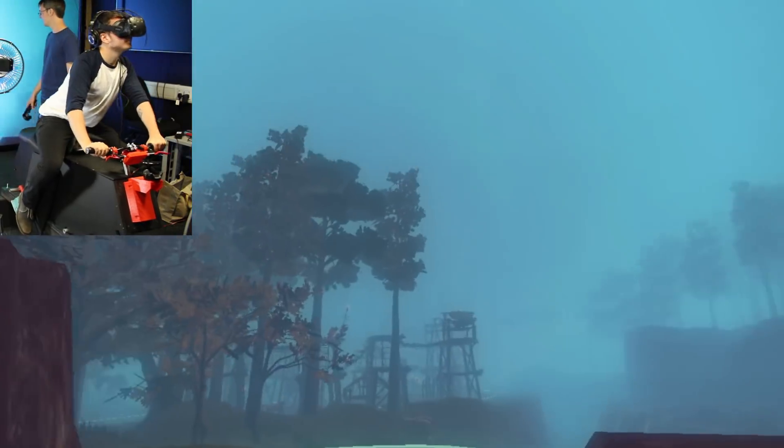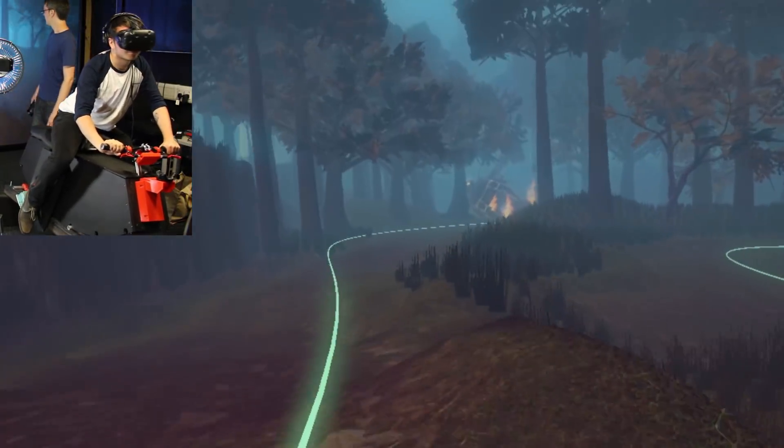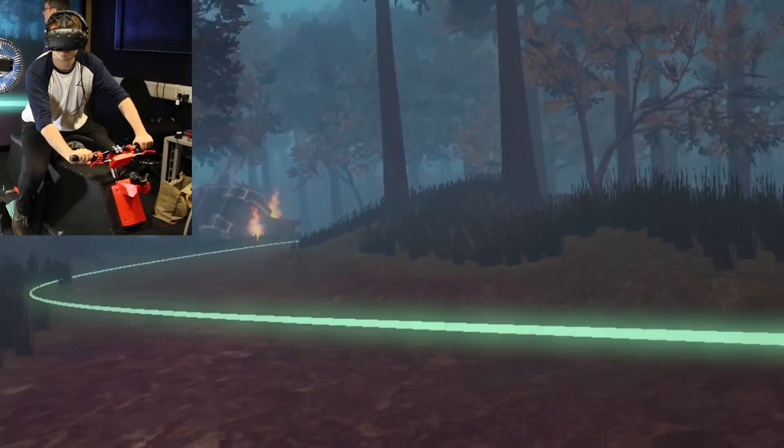And we can see some of the village — we'll come closer to that in a minute. There's some fire as well, which is looking pretty good.